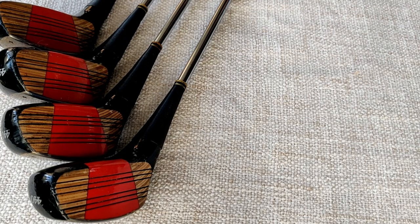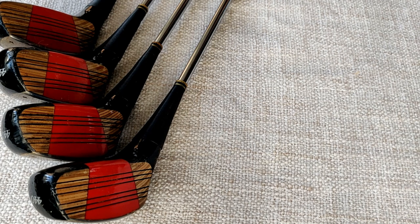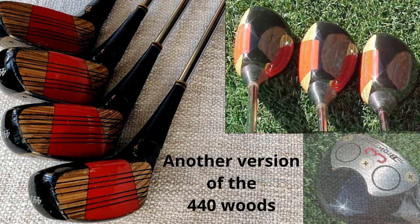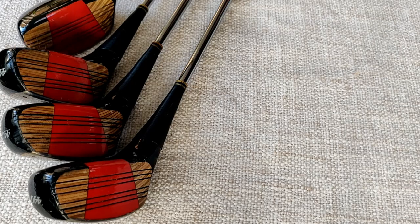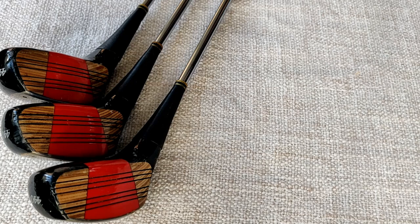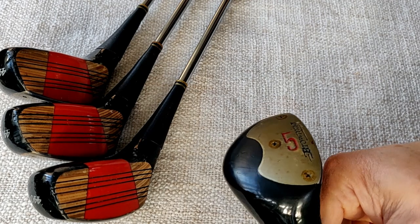When we talk about the Browning 440 it's usually the irons that grab most of the headlines for their very individual look, but the woods are also very individualistic. I've seen a couple of different types of woods for the Browning 440 but these ones are very unusual. We've got a one, three, four, five here. Starting with the five wood, straight away you can see it's an unusual shape just from looking at the bottom of it.